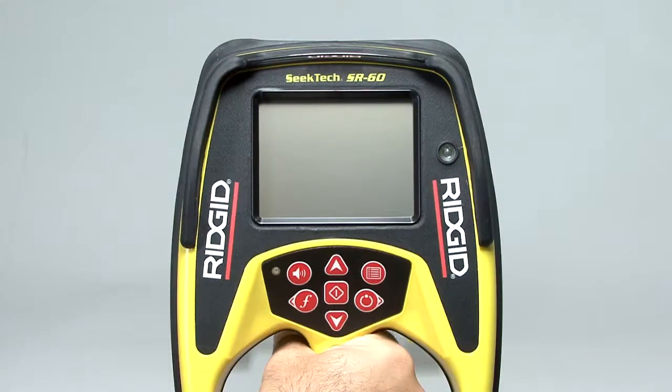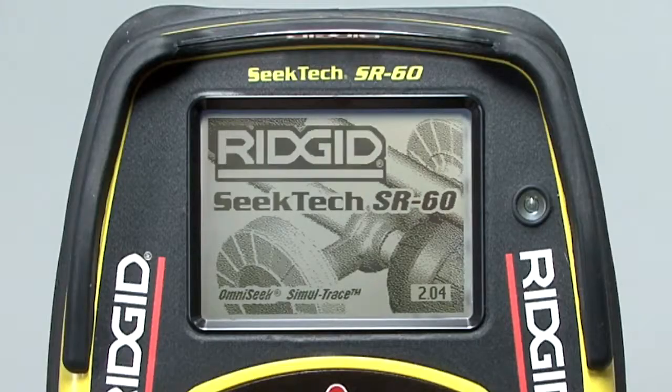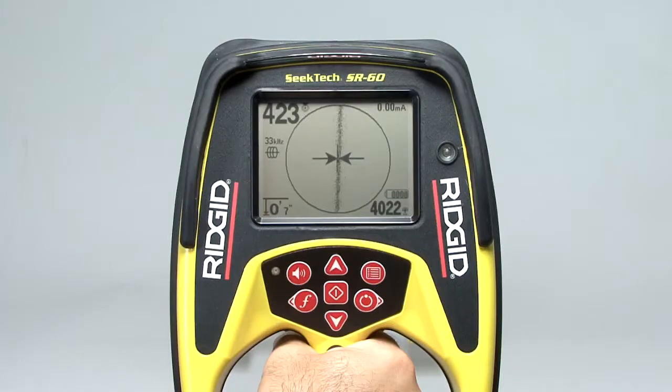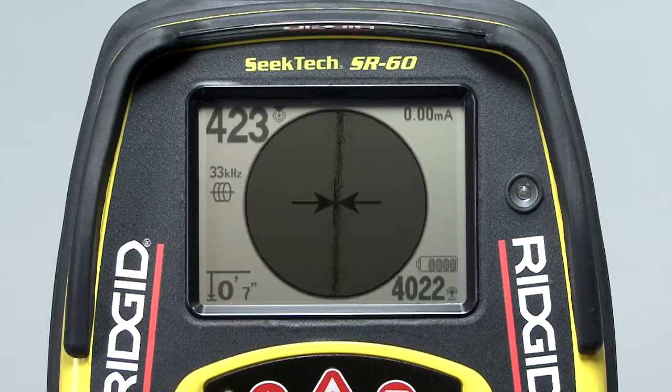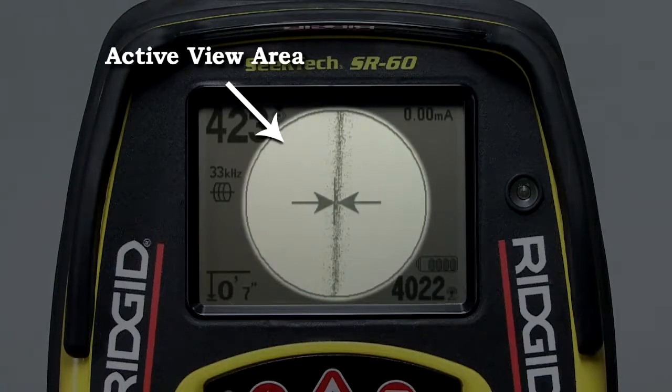The batteries are installed, so let's power up the receiver and take a look at its interface and controls. The power key is located at the bottom right of the keypad. Press it, and after a few seconds the operating screen will appear, which means the receiver is ready for use. The display has two main regions: the area outside the circle and the area inside the circle. The area inside the circle is called the active view area, and it's used to display the graphical locating elements and operating menus.